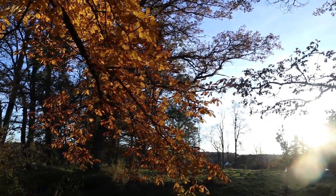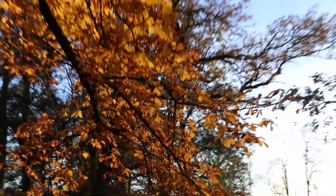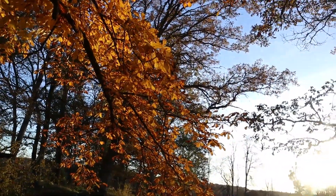Hello and welcome. How's everyone doing? As you can see, fall just started. The leaves are really nice looking.